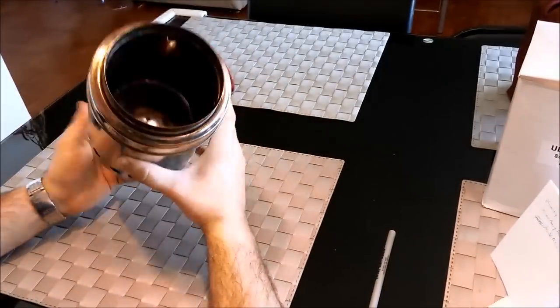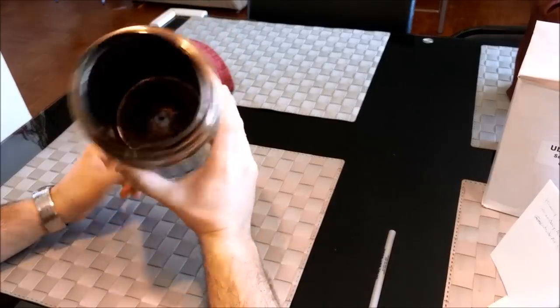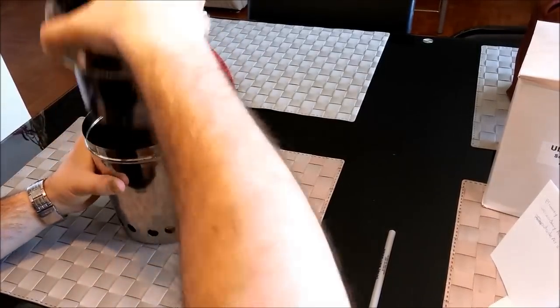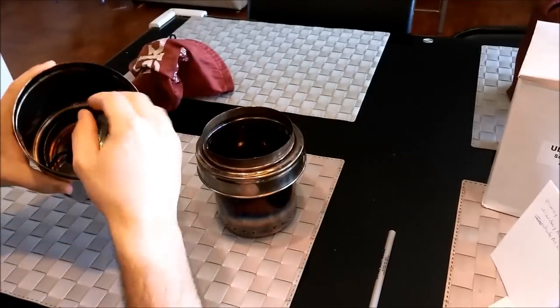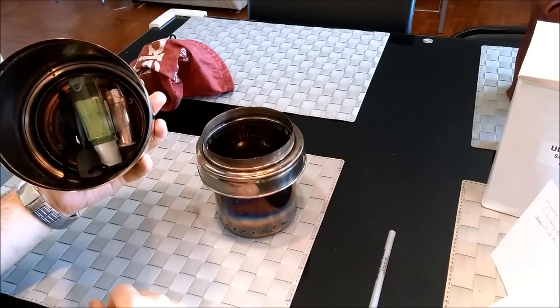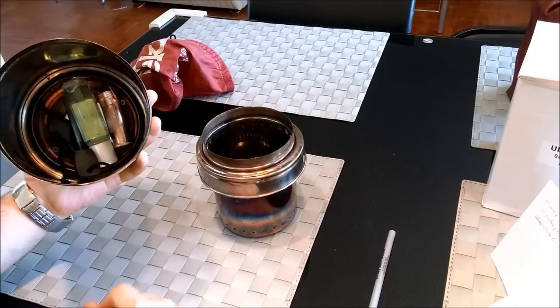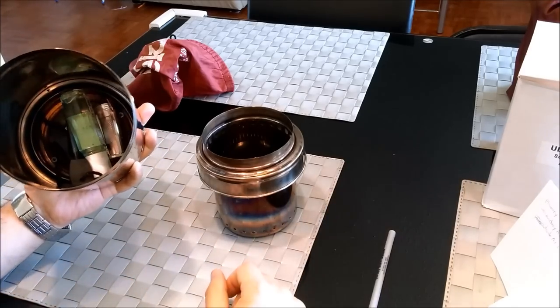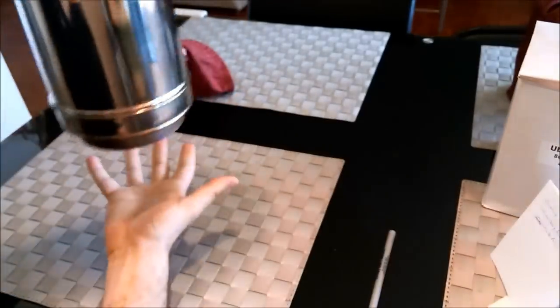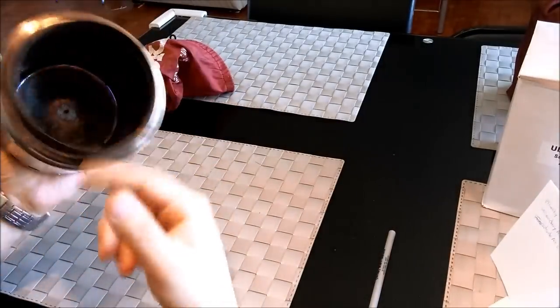That's the inside of the stove. This is what it looks like after I would say I put about 20 loads of wood through it. This is where I keep my fire starter matches, flints and cotton balls or something in there. And it stows away nicely — it's not going to fall out, it doesn't rattle around too much.